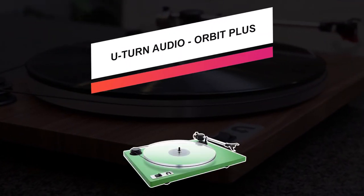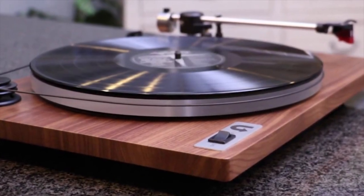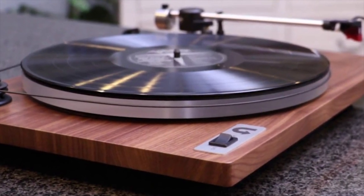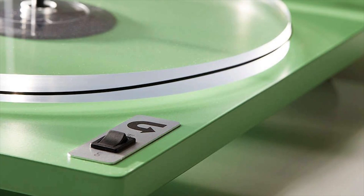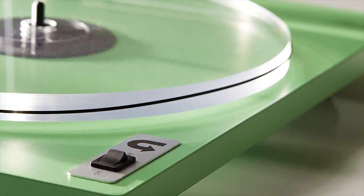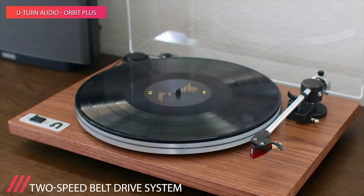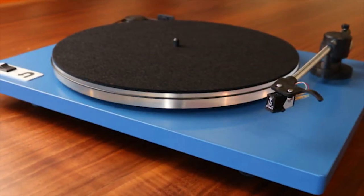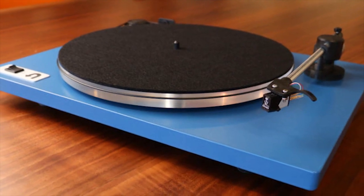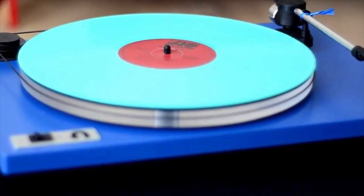Up next, we have the U-Turn Audio Orbit Plus. Get more out of your records with this turntable from U-Turn Audio. Its acrylic platter doesn't just sit there looking pretty — it provides improved speed stability and dissipates unwanted resonances. The Plus also features the Ortofon OM-5E cartridge, which is perfect for listeners who enjoy a wide variety of genres. Its stylus can be replaced with any of Ortofon's Super OM series as well.